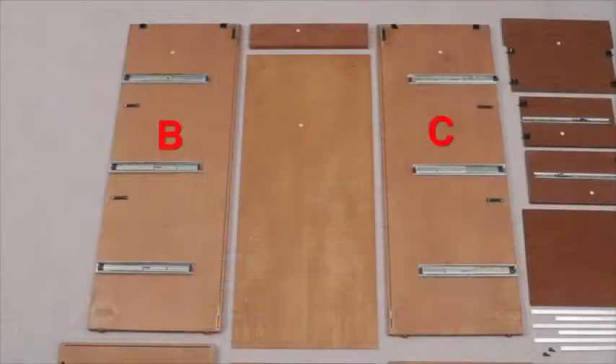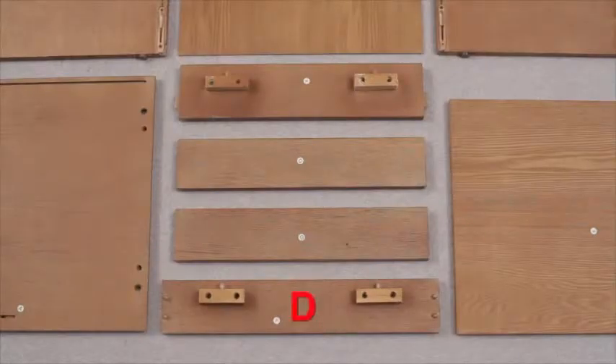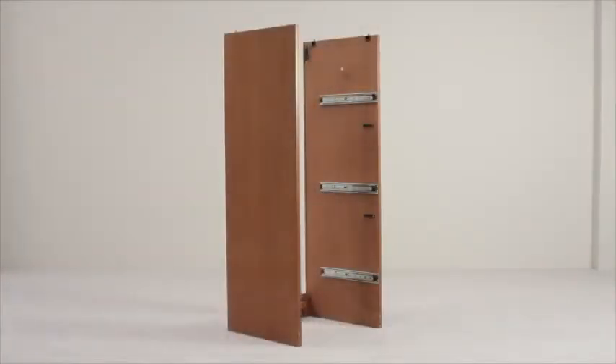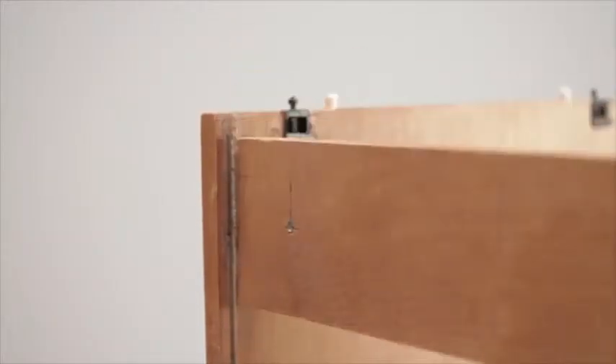First, locate part C, right-hand panel, then D, lower back crossbar, and slot them together. Repeat this with part B, left-hand side panel. Use part O, upper back crossbar, to slot in across like this.